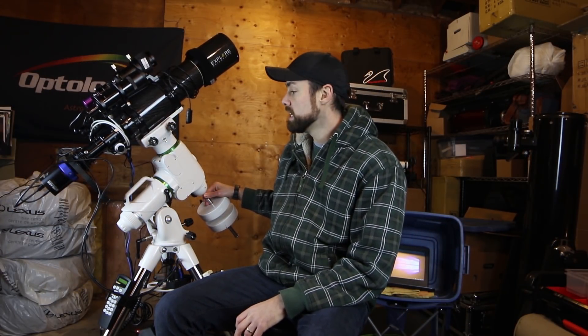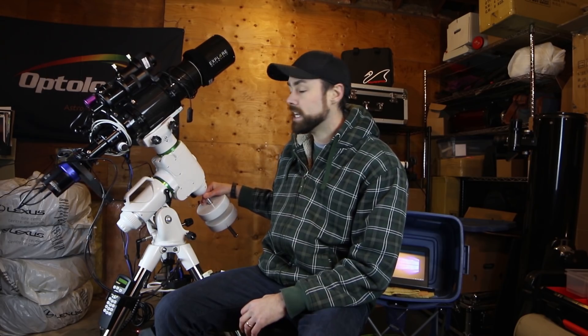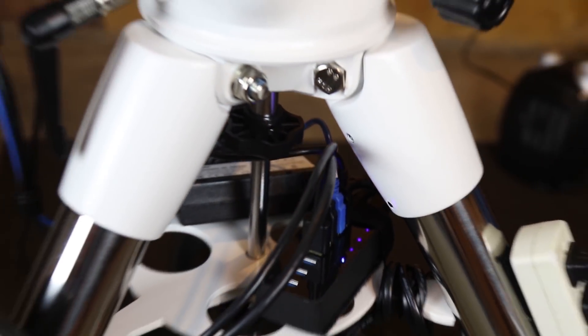Speaking of brief imaging windows, the rig I was putting together had to be portable, practical, and easy to get set up and torn down in a hurry. I kind of call this a semi-permanent rig — a lot of it is put together and I can carry the whole thing around at once, but it's all ready to go. There are a few features that make it somewhat automated so I can control it from inside the house and stay warm while monitoring it.